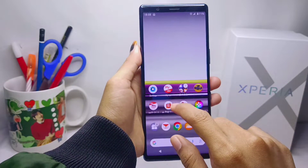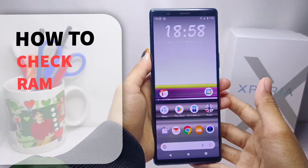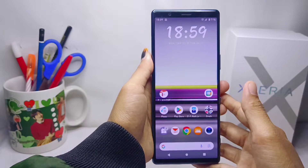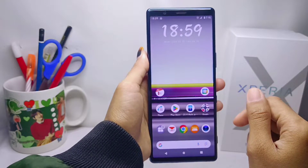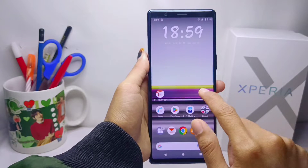Hello everyone. Here I want to provide the tutorial on how to check RAM on a Sony Xperia device. To get started, please open the Settings menu on your device.